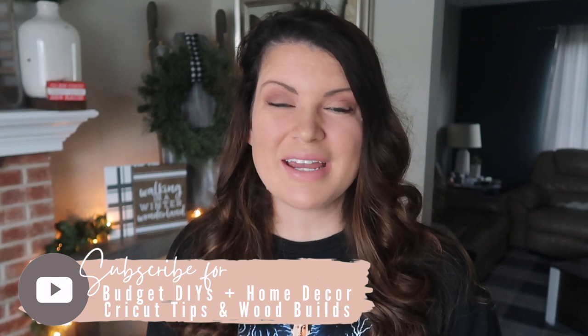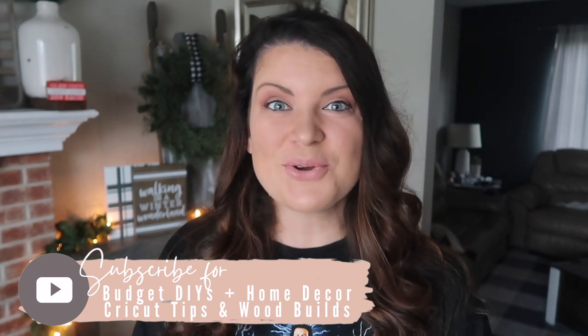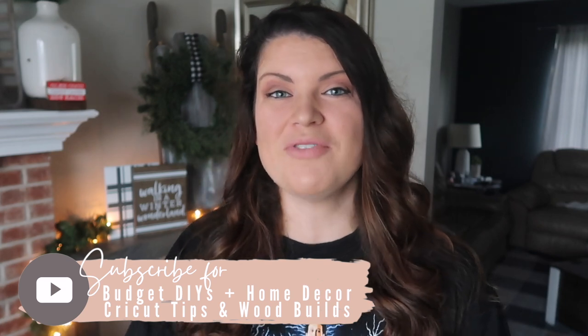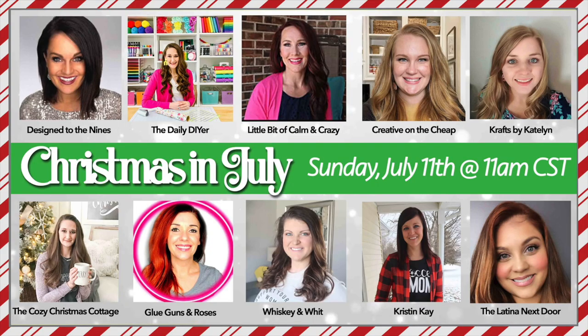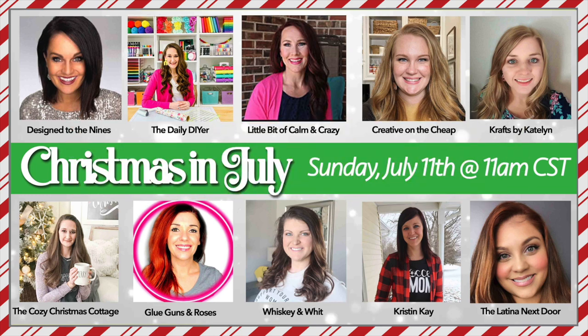If this is your first time on my channel, this is Whiskey and Whit. My name is Whitney and I love to share DIY and affordable home decor as well as Cricut tips and wood builds. So if you love all things DIY, be sure to hit the subscribe button so you don't miss any of my future content. Another super exciting thing about today's video is it is a huge collab — there are 10 of us, organized by my friend Shannon over at The Daily DIYer. I broke out my Clark Griswold apparel, cranked some Christmas music, and let's get crafting.